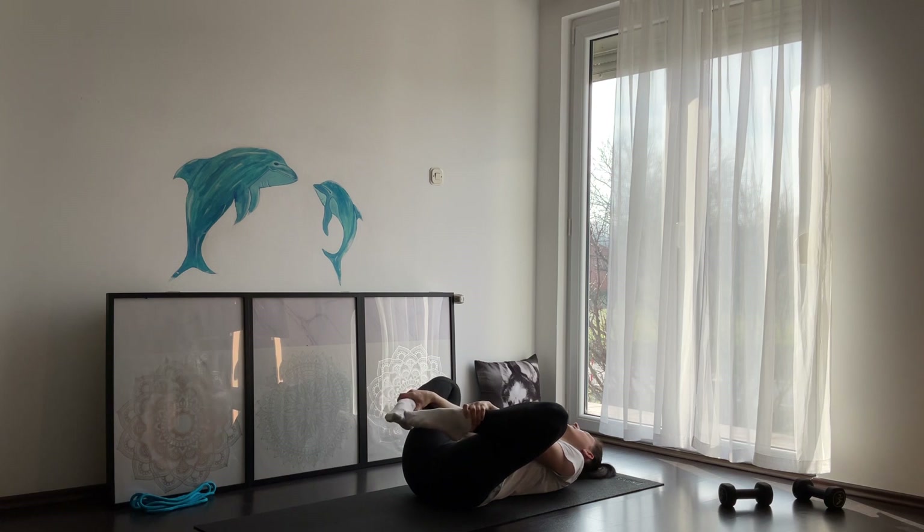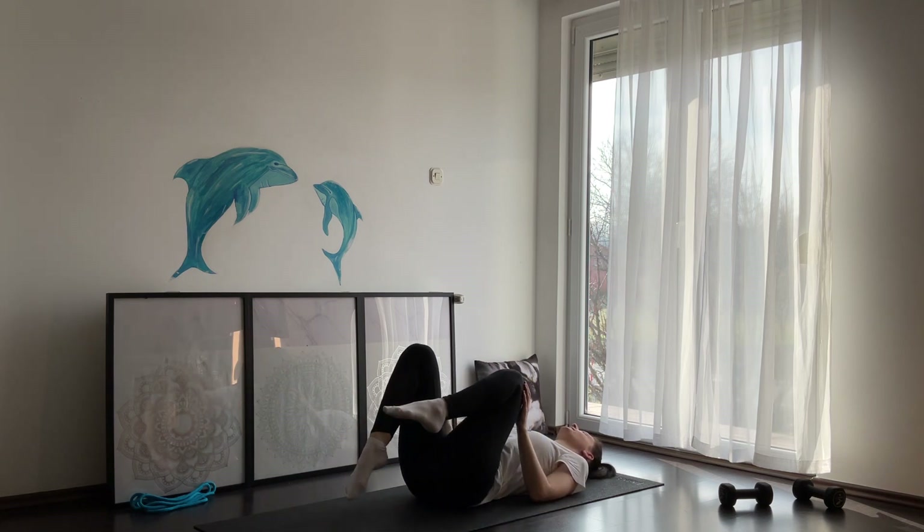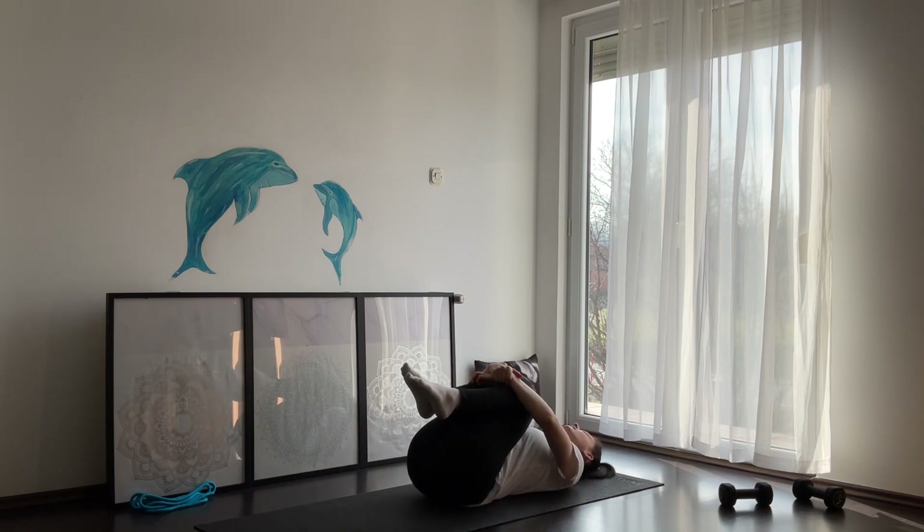You can even do a couple of ankle rotations here. Then slowly release and hug your knees once again and try to hold here 20 to 30 seconds. Relax and breathe. Pay attention that your lower back is flat on the floor.